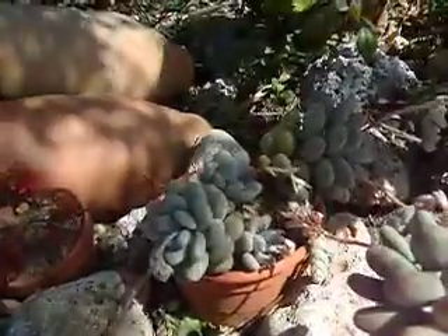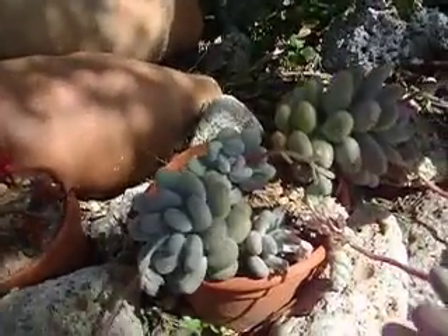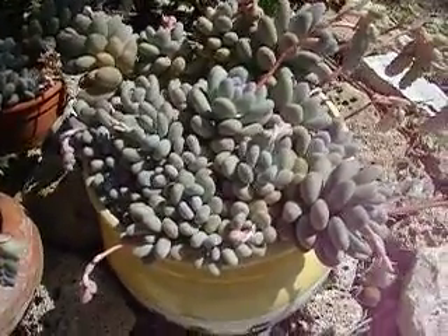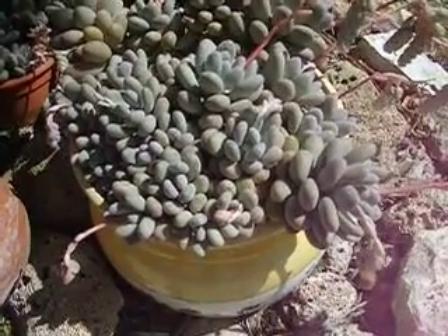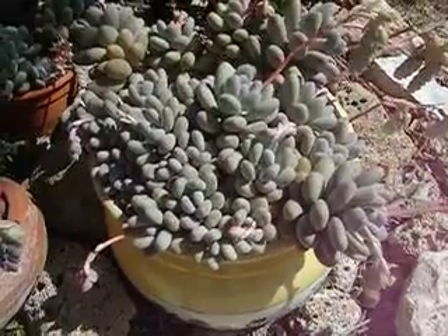A plant like that would be a couple of years to get to. I believe this one's been in this pot about four years. It's been cut back a few times — if it hadn't been it would have been twice that size, so they're very vigorous.